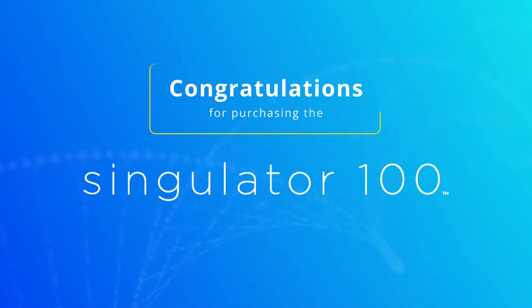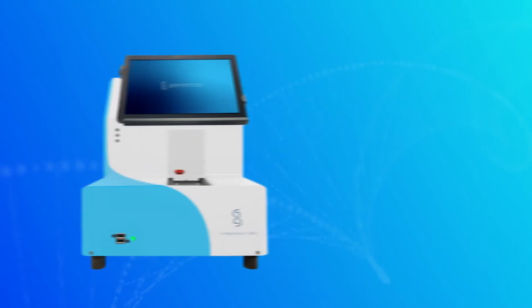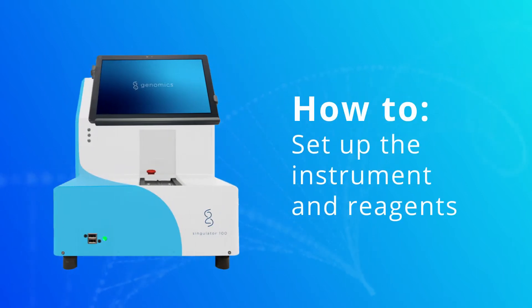Congratulations on your purchase of the Singulator 100. This video will guide you through the steps to properly set up the instrument and reagents.